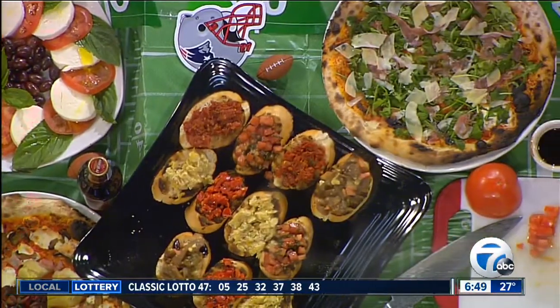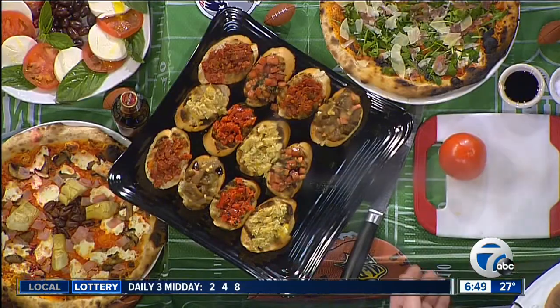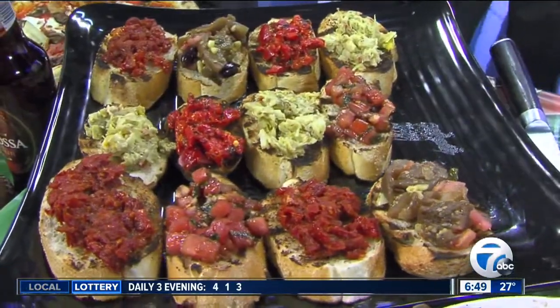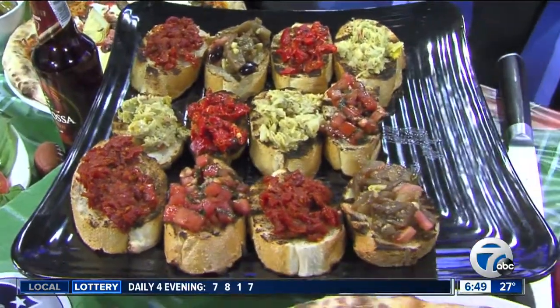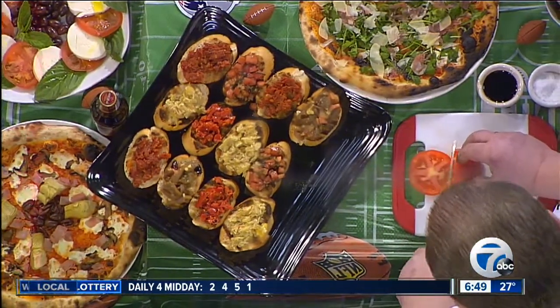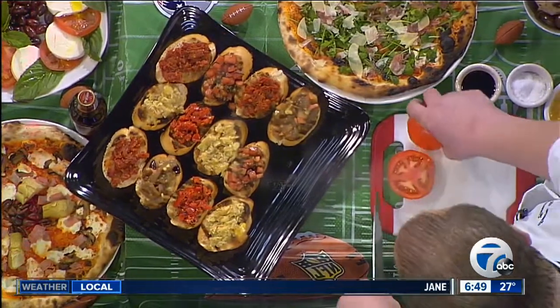Talk to us about what bruschetta is all about and how easy it is to make for that party. Well, the bruschetta — most people can think of just the tomato bruschetta. That's probably the most popular one, but the bread itself is the vehicle for the topping, and we've done four or five here today. I'm going to demonstrate how we do the tomato bruschetta, which is probably the most popular one. Very easy to make. So you take the bread, you cut it about a half an inch thick. You can grill it or you can toast it — however easy as for you. Bruschetta is toasted bread.